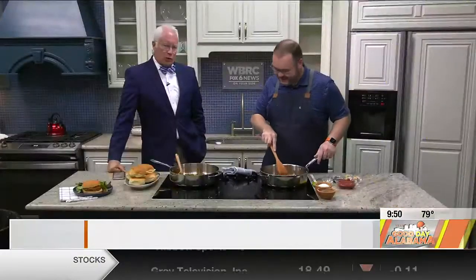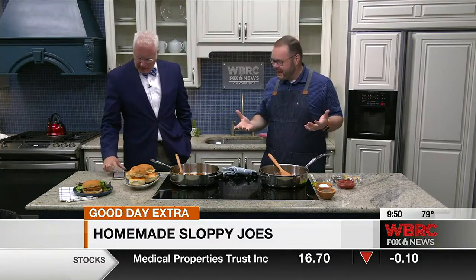Hey, we're talking Sloppy Joes, and everybody gets a craving. Somebody mentioned Sloppy Joes, and I've got to have one. What is it about that? I don't know.